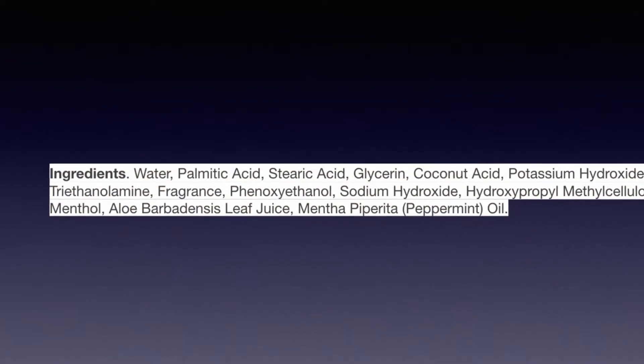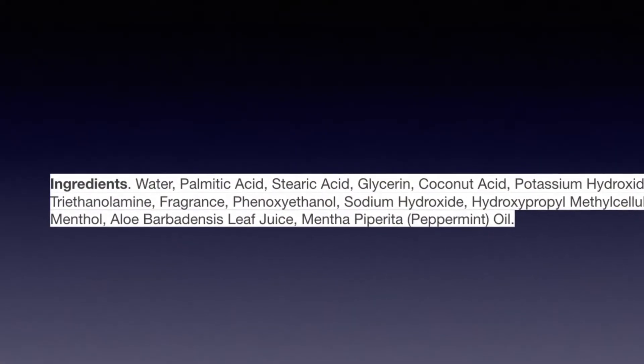It kind of reminds me of Kiss My Face lather cream that you see at Whole Foods and health food stores. The ingredient list is pretty simple — there's not a lot of chemicals in this cream, which I like. I'll leave a list of the ingredients in the description below, or I'll do a screenshot. You can use your hands or a brush with this cream, and so far it's working great with the brush.